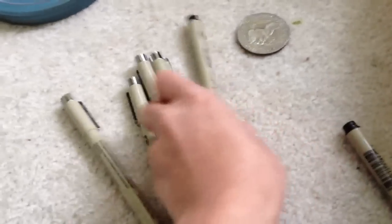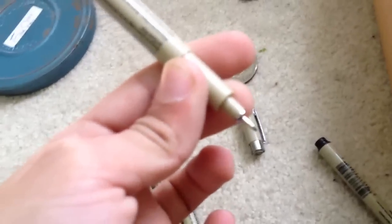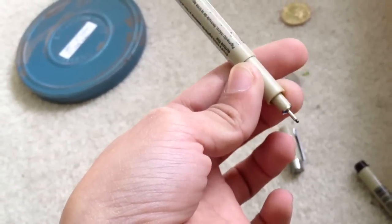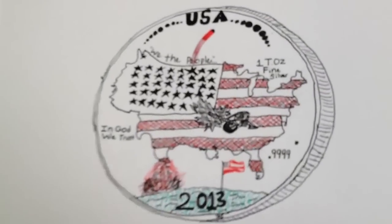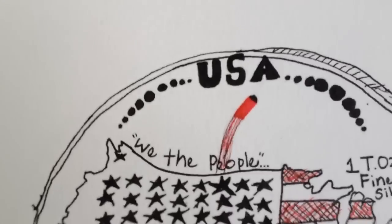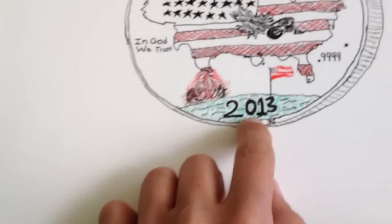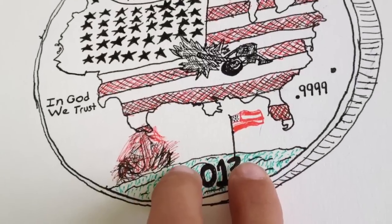So yeah, I just used artist Technic pens to draw it. So, that's the front. I'll show you what each symbol means and all that. So, USA — of course you know what that means — 'We the People,' US 2013 with the moon landing, even though it wasn't in 2013.